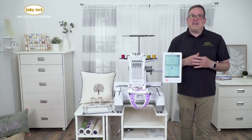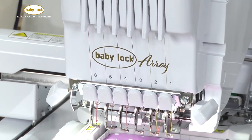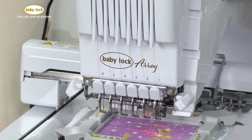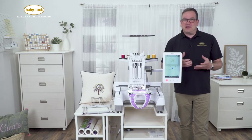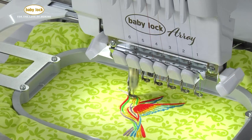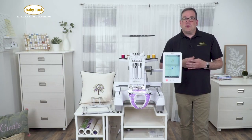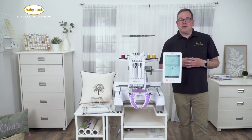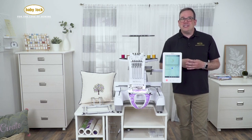So it doesn't matter if you already have an established embroidery business or you're just interested in starting one up from scratch — we hope that you found the Baby Lock Array something you might be interested in looking into. If that's the case, make sure you check out our website, babylock.com, where we'll have tons of information and videos to demonstrate how this machine works in full. Also, reach out to your favorite local Baby Lock retailer where they'll be able to give you a full in-person demonstration of just how wonderful the new Baby Lock Array is.